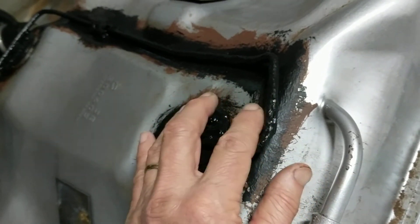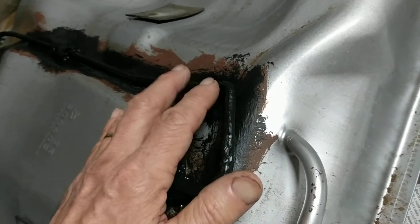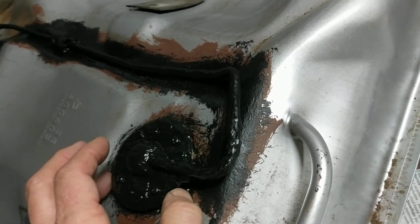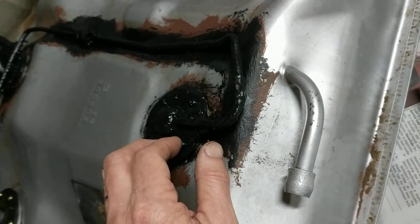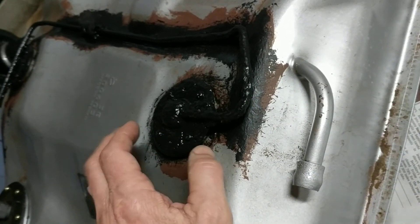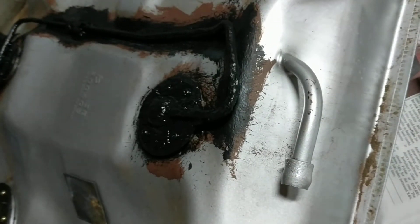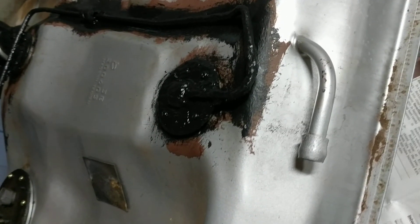This is just the evap system. If there was a small leak in this, for example, it might fail the evap test — but it's a 97, so it's past the emissions requirement, meaning a very small leak wouldn't be a problem. This actual line looks fine; I don't think there'll be any leaks from this line at all.